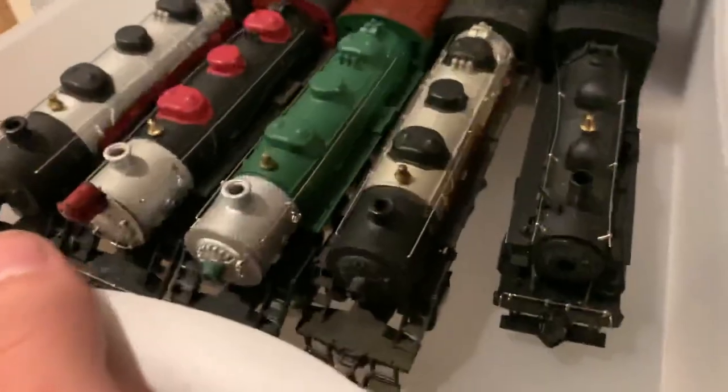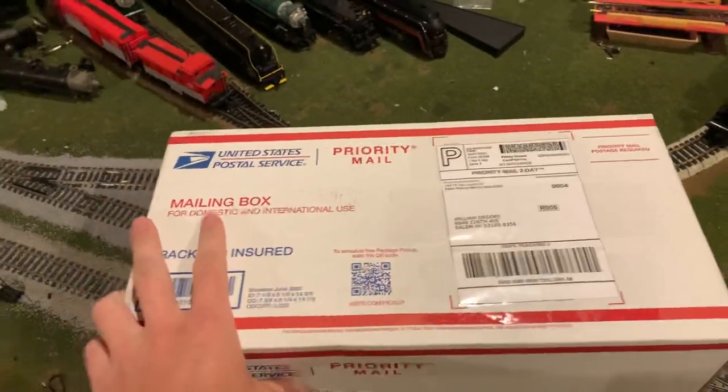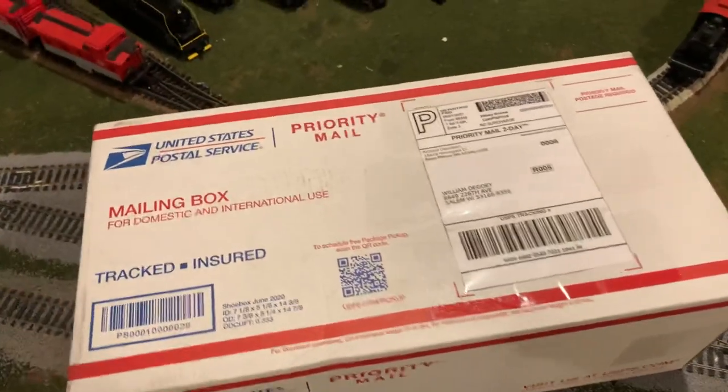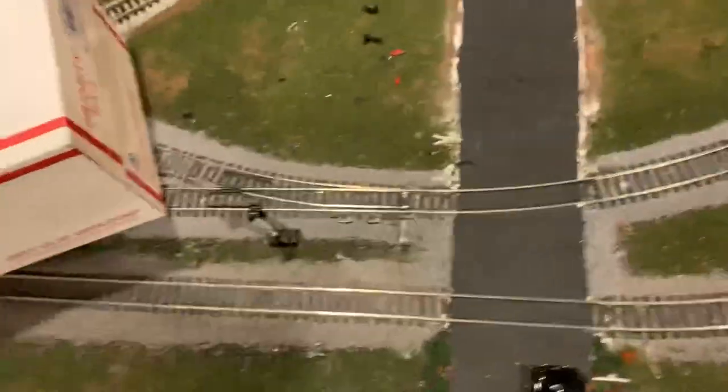In keeping with the themes set by the acquisition of my other Canadian Pacific 080, I found this guy listed on eBay at an auction and ended up winning for about $35 — if I'm remembering correctly, it might have been closer to $38 or $36. But yeah, let's just go ahead and get right into opening it up.